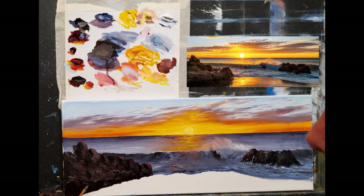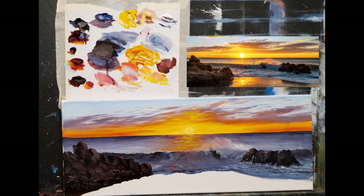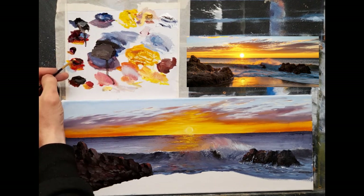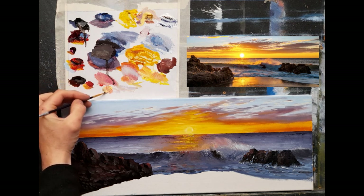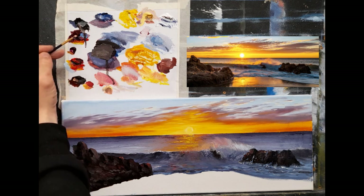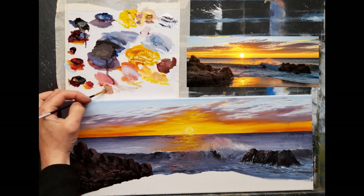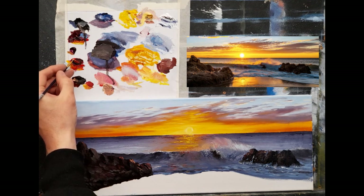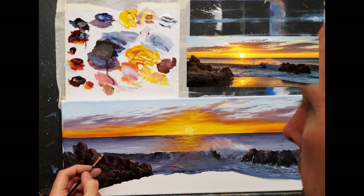Even something as simple as little dabs coming down can really suggest lots of small rock. I'll use a nice bright color just to get some highlights in first - Naples yellow, cadmium red, and a little burnt umber, maybe crimson - using this very light color to get in some nice highlights. I'm just flicking with the corner of my brush, suggesting some nice lights catching the sun.